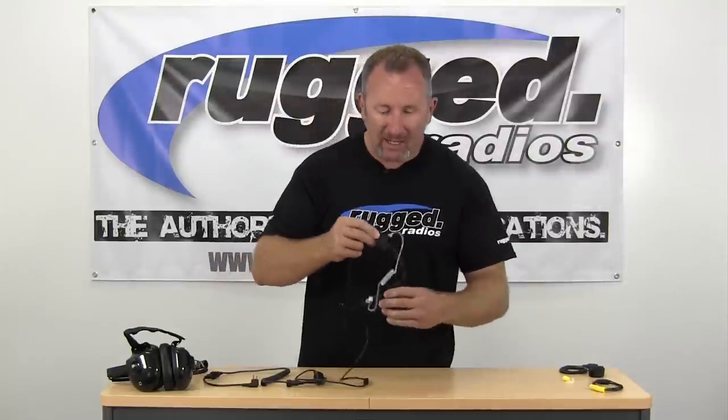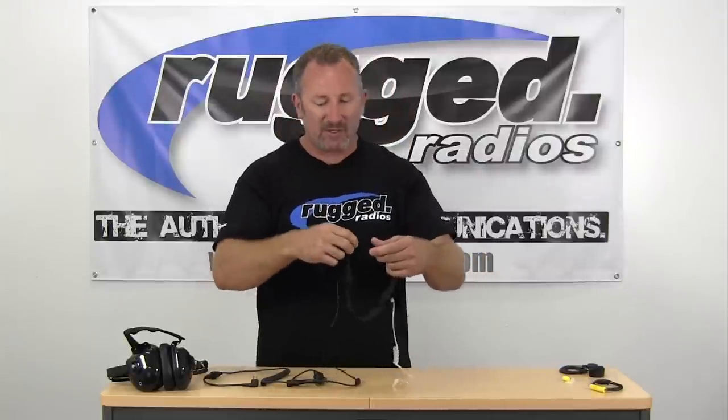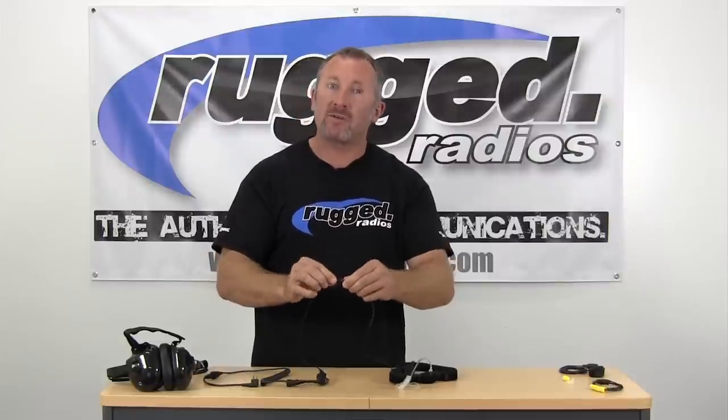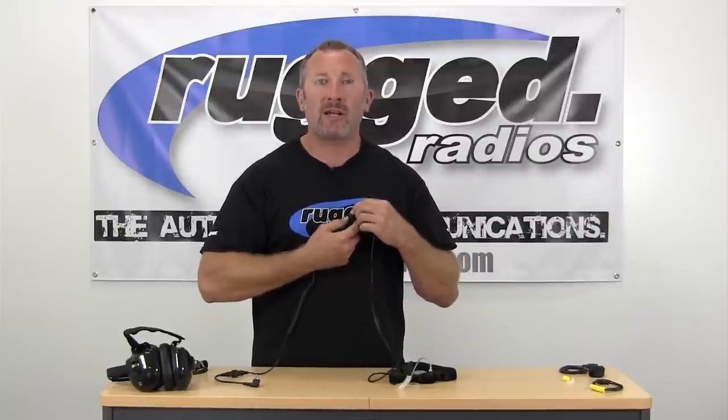The Rugged Throat Mic has the throat pickup right here. It comes with a coil ear tube setup, and it's a velcro strap design, so it's real easy to put on. It fits all different neck sizes — thin or thick. It also has an interlocking connector on the throat mic so it stays real secure, and a push-to-talk that attaches to your lapel for two-way radio transmitting.